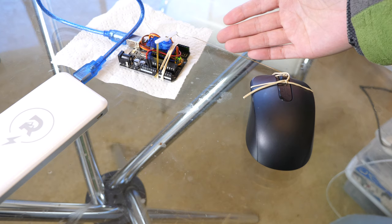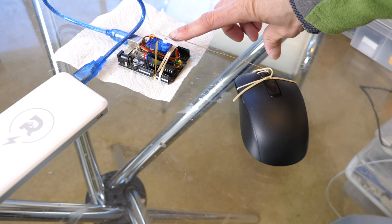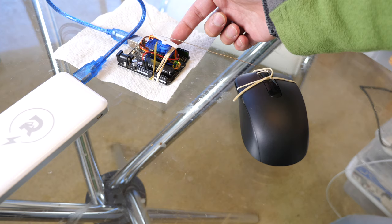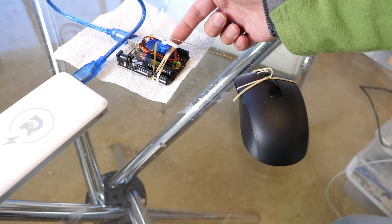So you put it on there and it's going to move your mouse around. I have the program set up so that it moves it once every 4 minutes and 55 seconds. You don't want to wear out your servo, so you're going to do it as infrequently as it allows. For example, if your idle time is 10 minutes, you want to move this servo every 9 minutes and 55 seconds. So there you have it.